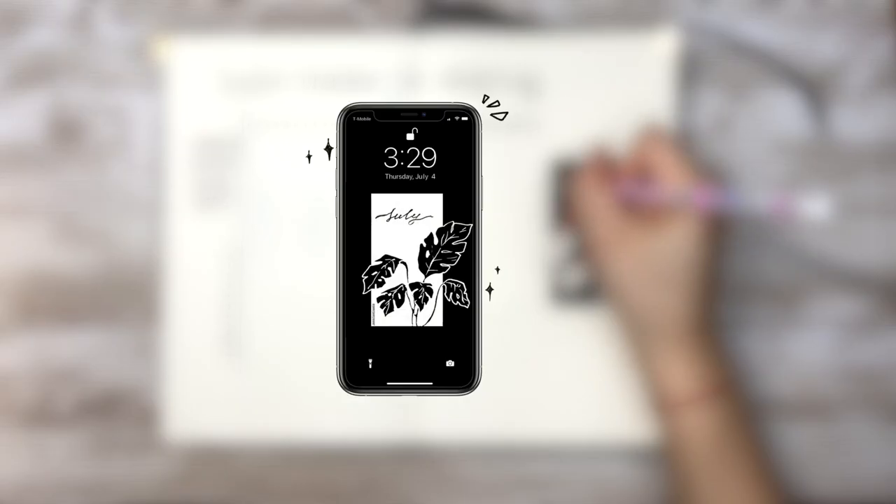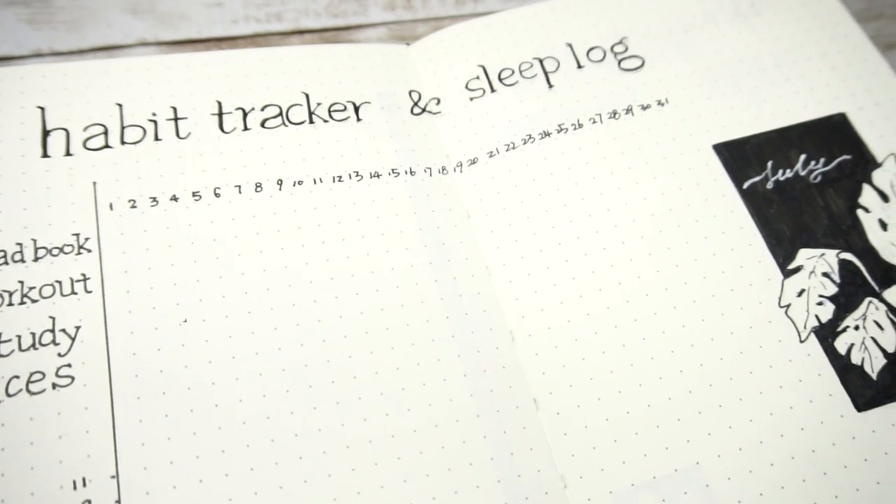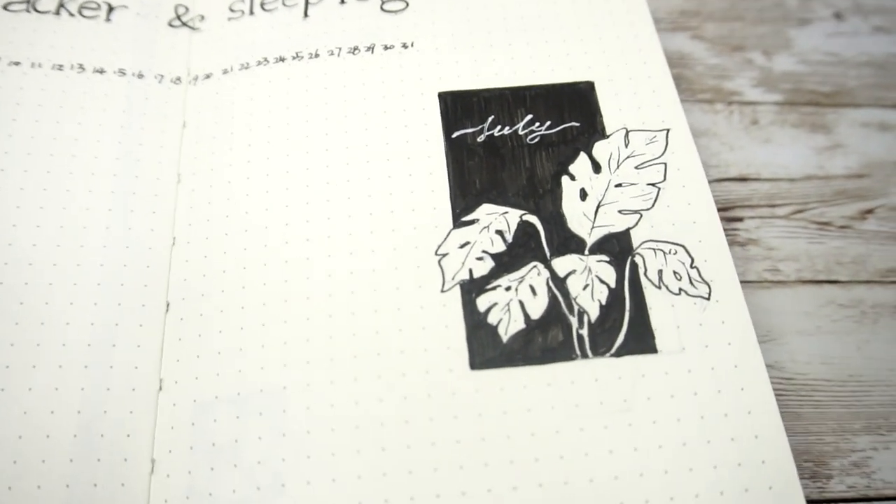I also made this drawing into a phone wallpaper, which you can find on my Patreon as well as other bonus content. I'll leave the link in the upper right corner for you to check out.